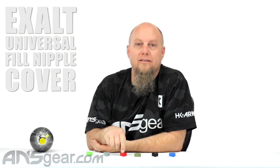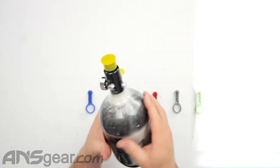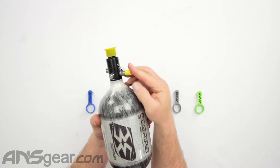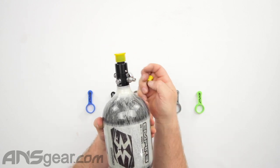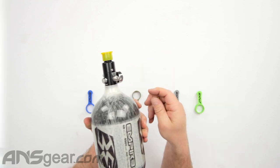Hey everybody, it's Rory from ANS Gear and we're looking at some new products today. We've got some Exalt fill nipple protectors or covers made out of silicone. These are completely different from the ones you're used to seeing — the little cap style or ones with a leash that goes underneath the fill nipple cover. Those break, get shot off, and fall off all the time. You need something stronger and more rugged to stay on your tank and protect your fill nipple.